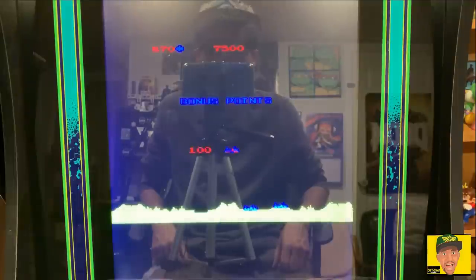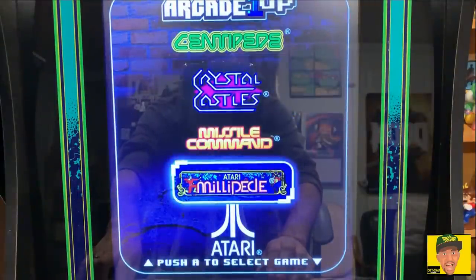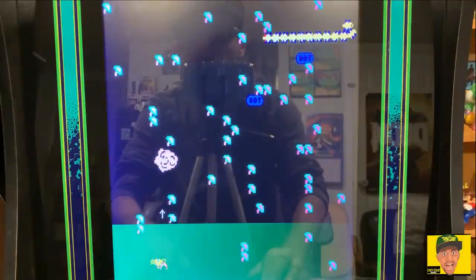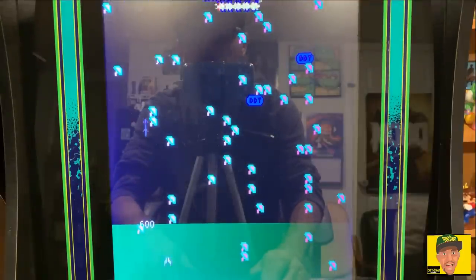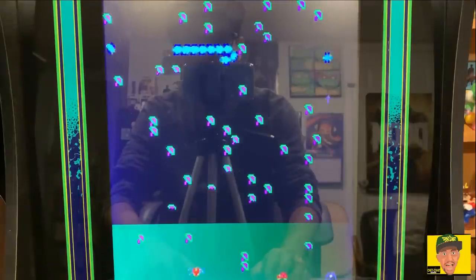Now jumping into the last game, Millipede. This one just uses fire and move, much like Centipede. It's got the DDT in it. It's fun, but like I mentioned, I wasn't huge into Atari.